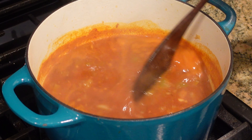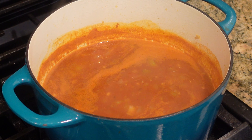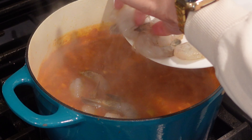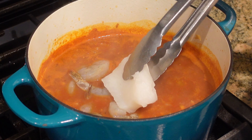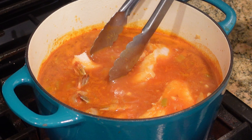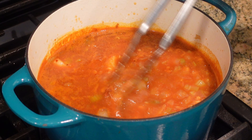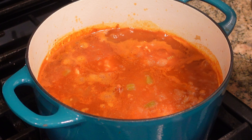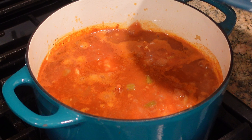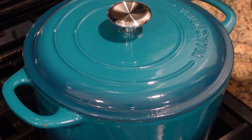Our broth has been simmering for 10 minutes and now it's time to drop in our seafood. I'm going in with the shrimp and then the cod. Be very gentle because you don't want the cod to break up on you. Bring everything to a boil, then lower the heat back down to medium-low. This does not take long to cook at all — cover it and let it cook for about five minutes and the seafood should be cooked through.